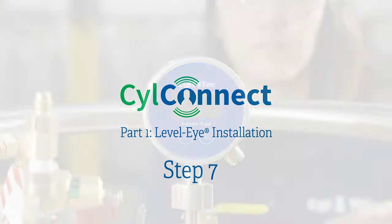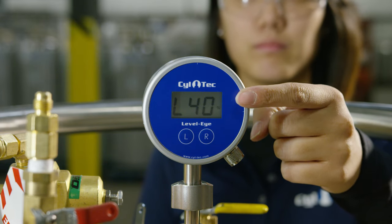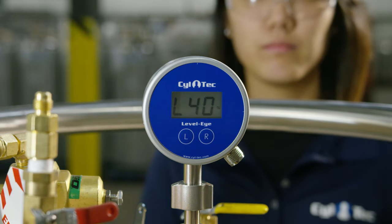Step seven: ensure that the no signal symbol is no longer displayed. The Level-Eye will not provide accurate readings until calibration is complete.